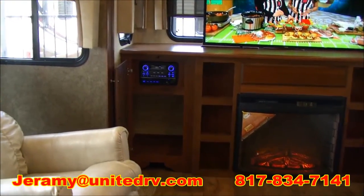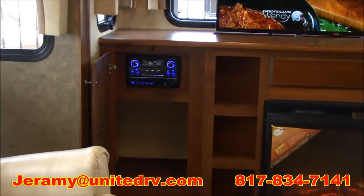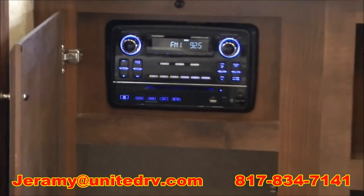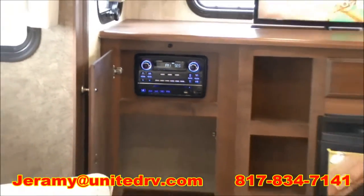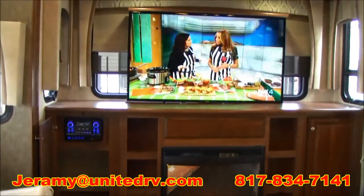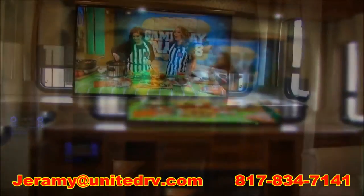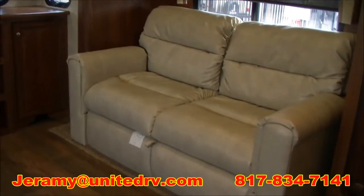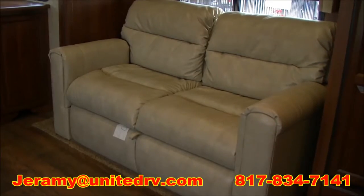Right here on our entertainment system, we're going to have a Furion headset, which is going to control your radio, outdoor speakers, and also has a DVD player. Right here you're also going to see we have a big screen LG TV, which makes it really nice to be oversized. Over here we have our love seat — it is a sleeper and it folds out into about a queen size bed.